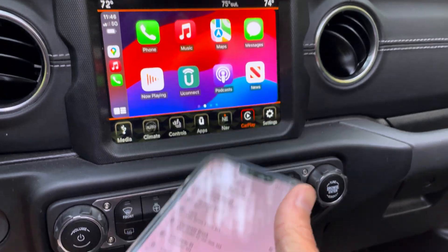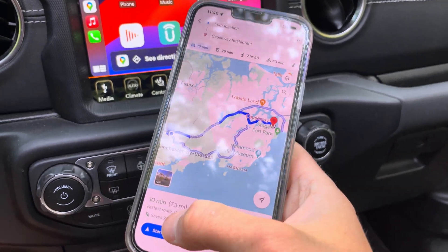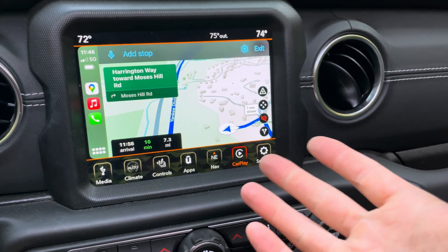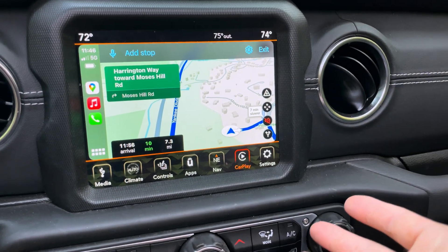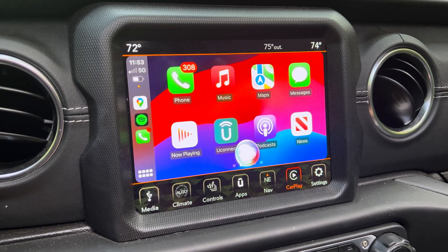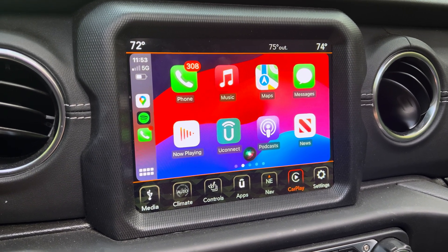I can open up Google Maps just like I normally would, get directions, start navigation in CarPlay, and it pops up here just like it would with a wired connection. You can also use Siri as you normally would — 'Hey Siri, play Spotify' — and it responds: 'Now playing running EDM mix on Spotify.'